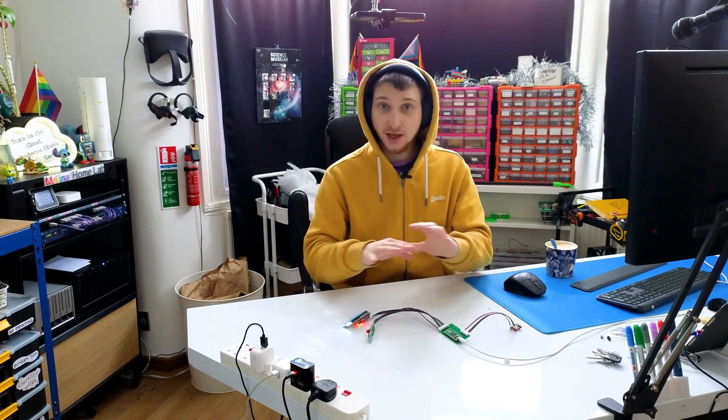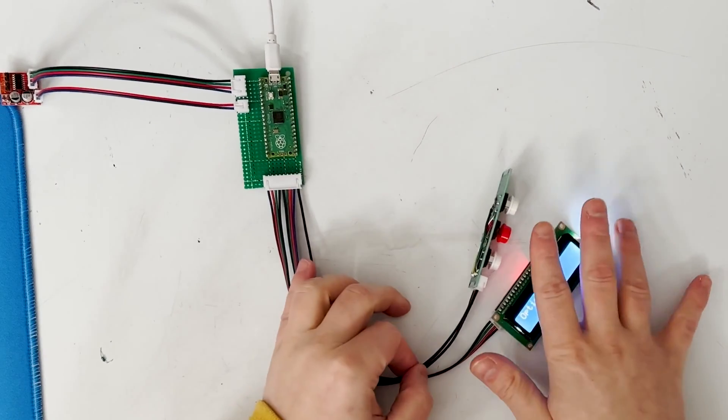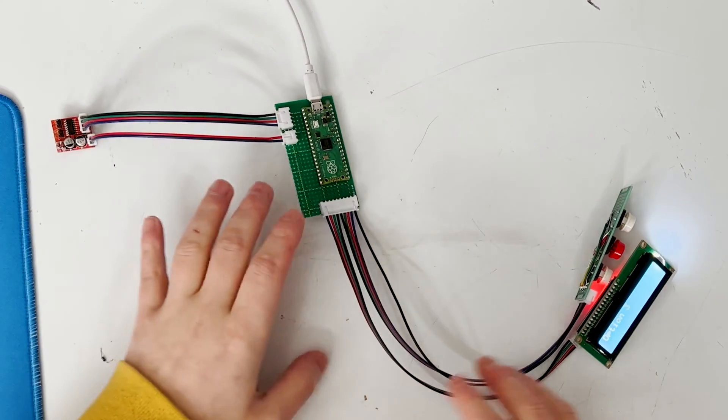Now that I know what pump to use, I can put together the electronics and start writing some code. I've made the electronics. I hate them and I will change them, but let me go over what's happening. Powering everything is a Raspberry Pi Pico — big change for me, I usually use the D1 Mini, now I'm using the Pico, I'm as surprised as you are. We've got some buttons, a screen, and a motor driver. Motor driver runs the motor — we all know how that works.